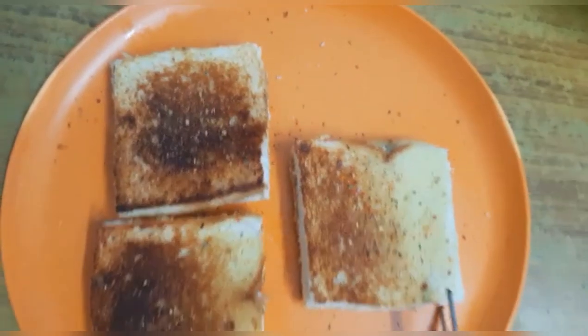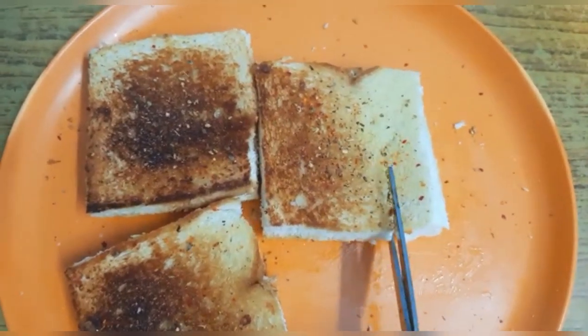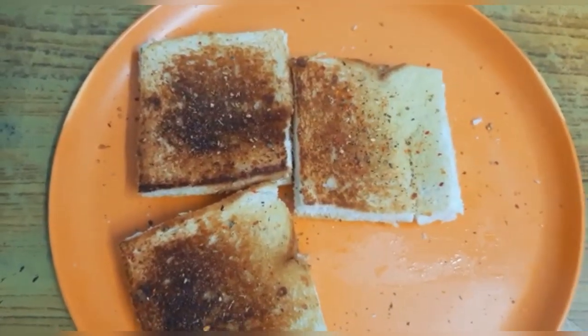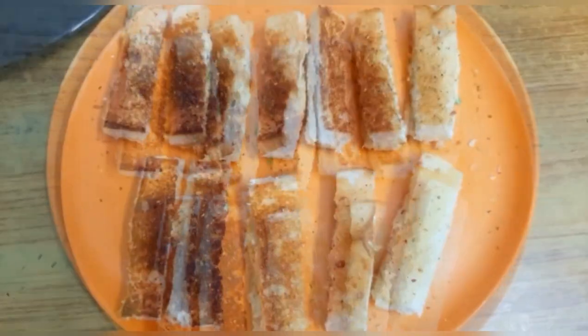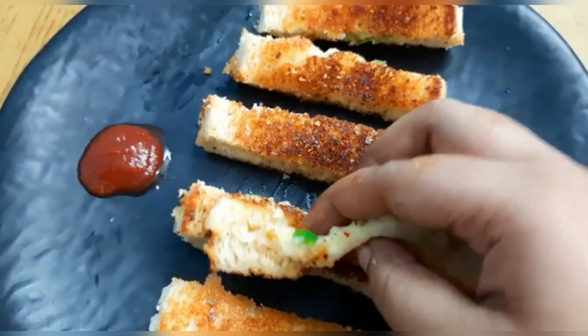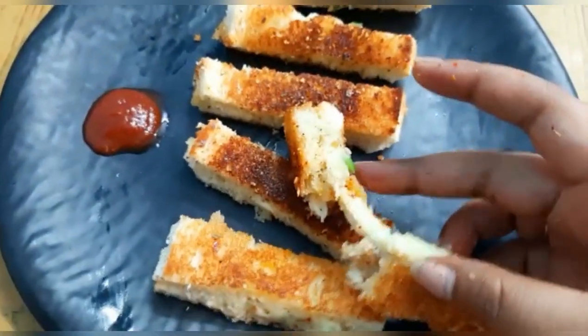Add chili flakes and oregano on top. Now cut it into sticks — the garlic cheese sticks are ready. You can also make this in a sandwich maker or bread toaster. Cut the sticks on the side. Bye-bye!